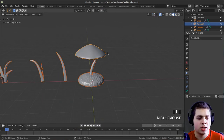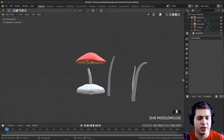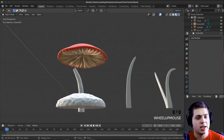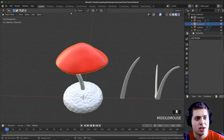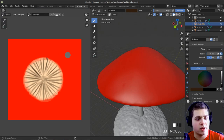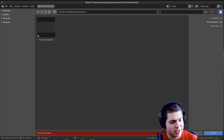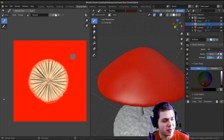I'll click back to layout, press Alt H to unhide everything else, press Z to go into material preview, and now you can see that's looking really great. I'll press File > Save. Something important: you need to save the texture image, because if you just close Blender without saving it, it'll be lost and you'll have to re-paint it. Go back to texture painting, then from Paint go to View, press Shift Alt S to save the image, and save it as texture.png somewhere on your computer. Click Save As Image.